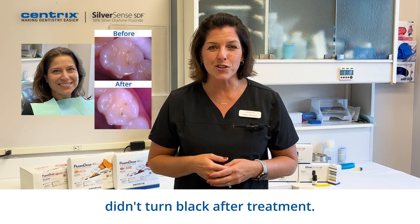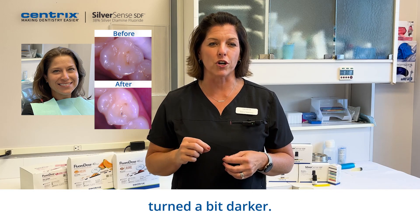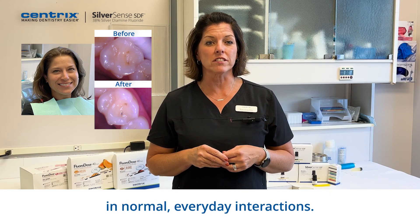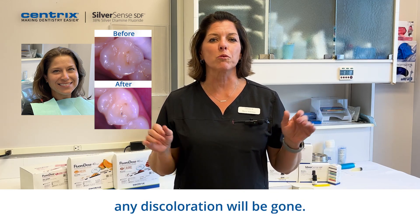Notice how the whole tooth didn't turn black after treatment. Only the small lesion turned a bit darker. The lesion won't be visible in normal, everyday interactions when she's talking or smiling. And once the tooth is restored, any discoloration will be gone.